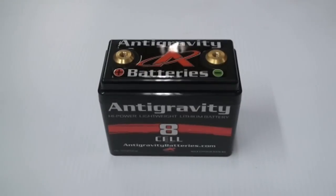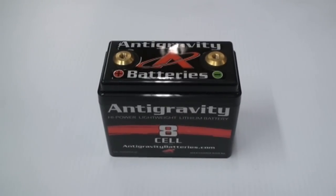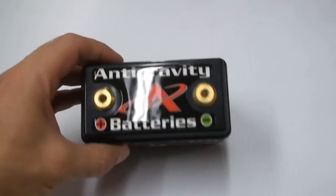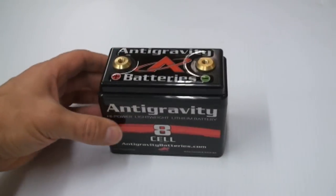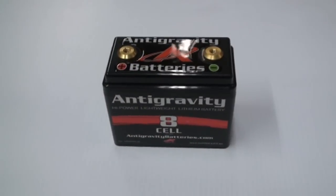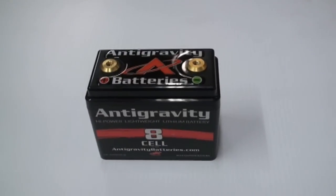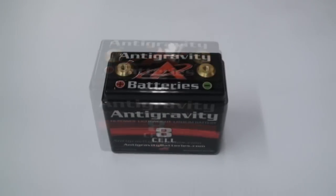They really put a lot of effort into these things to make sure they're top-notch — the fittings, all the wiring inside. As you can see, there's no external cell balancer. That's all internal. A lot of companies will have an external one because they're trying to cut costs, but Anti-Gravity puts theirs inside. All you do is throw a lithium charger on it and it balances all the cells internally, so you don't have to worry about a balance port.